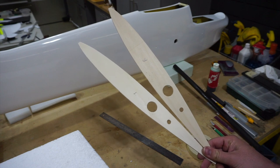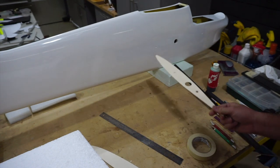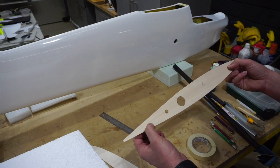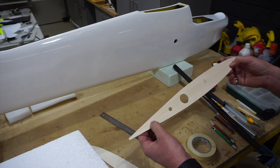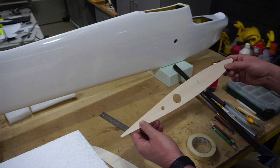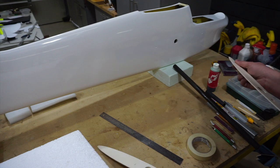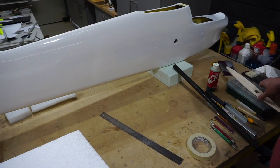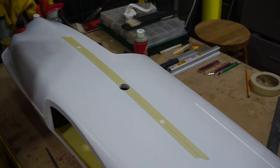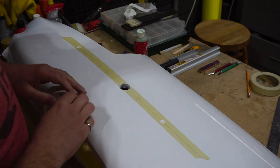I'm going to use these ribs and the fuselage to mark where the wing hold-down bolts are going to go. I'm not going to do the wing adjuster right now — I don't have them yet and it's not really important for this step. We'll get those holes marked and get the same holes in the fuselage cutout for the anti-rotation points. There's a bunch of prep work to do before we even think about mounting the wings.